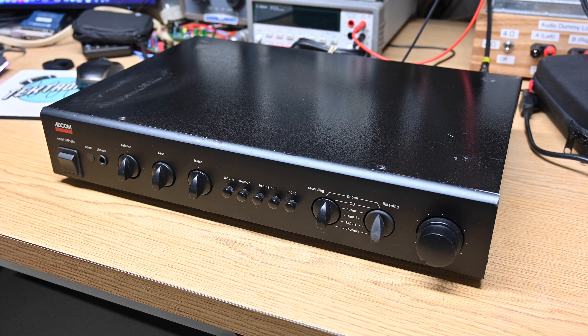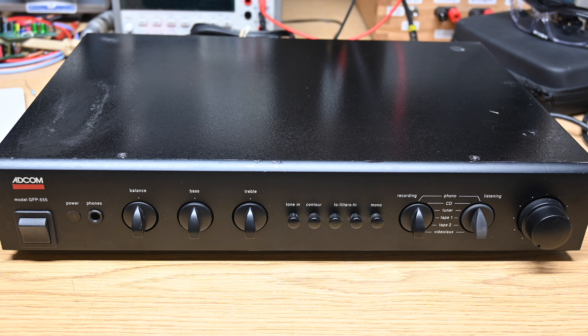Tonight on the bench I've got an Adcom GFP-555 preamp. Someone gave this to me for free. They told me it had a hum or a buzz and that's all I know about it. In this video we're going to power it on, take a look, see what the actual problem is and if there is an actual problem, we'll go through and get it fixed.